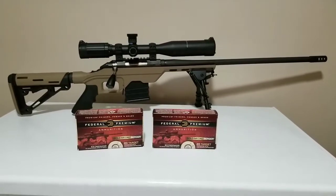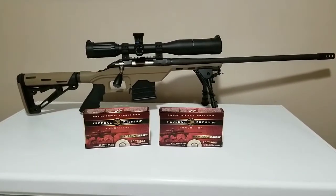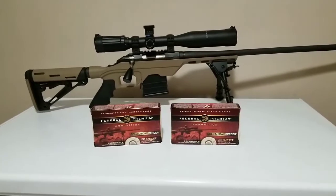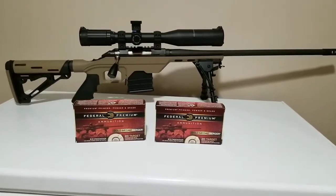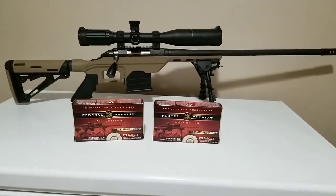Every time I buy this stuff, it reminds me that maybe one of these days I should look into reloading. But right now I'm having fun. You've got to put a lot of time into reloading and I don't really have a lot of time. I've got a young son and a job where you never know where I'm going to be or what I'm going to be doing.